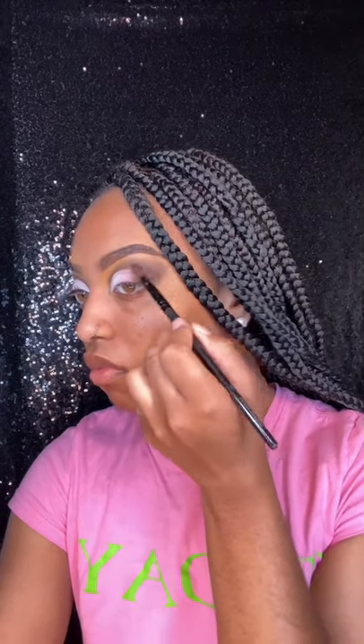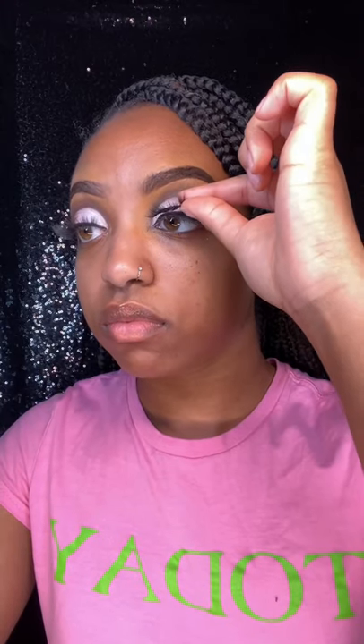Once everything is blended out, I will be using a black ink liner to use as my eyeliner. Apply these lashes. And this is the finished look.